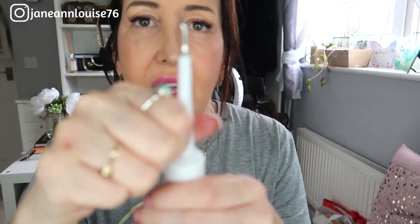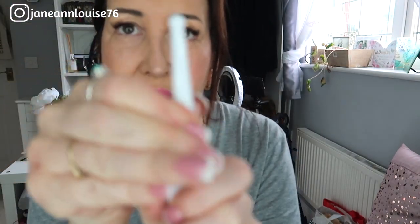It doesn't hurt. I think that flat tip is a little bit big to get into certain spots, so I'm going to switch to the precision tip because it's a little bit finer. You just twist it to the left to get it off, then pop the precision tip on until it slots in and twist to the right.